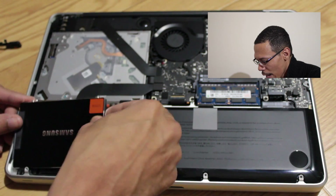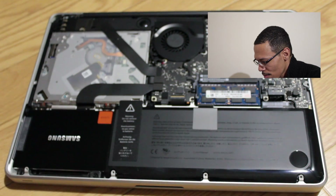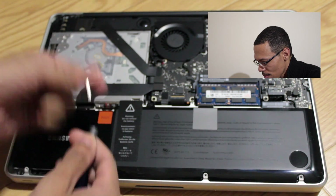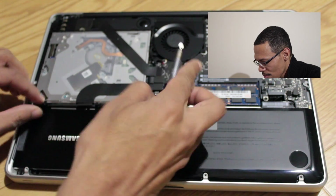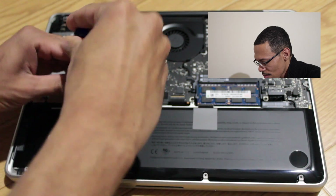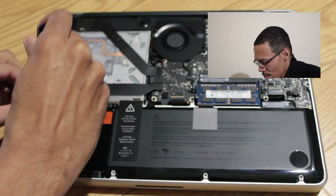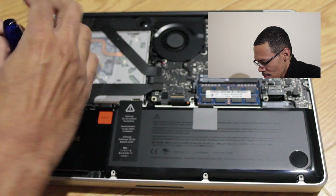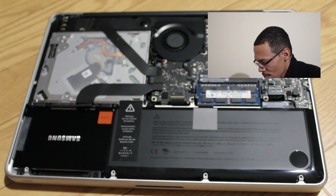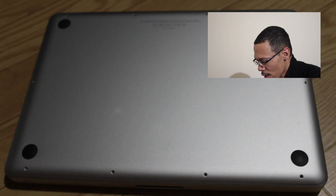Secure the new SSD back into place and put the holding bracket back on with the two screws. Put the back lid back on, putting all the original screws into place, and you are ready to go.